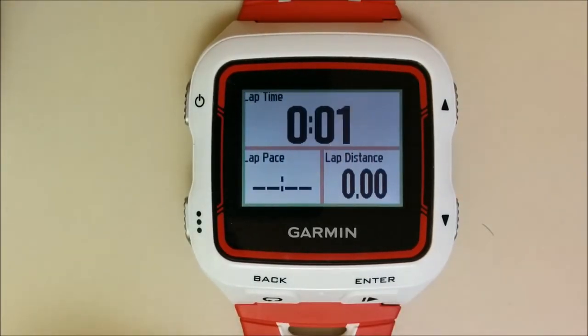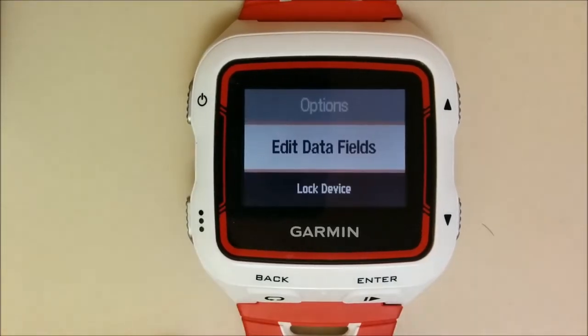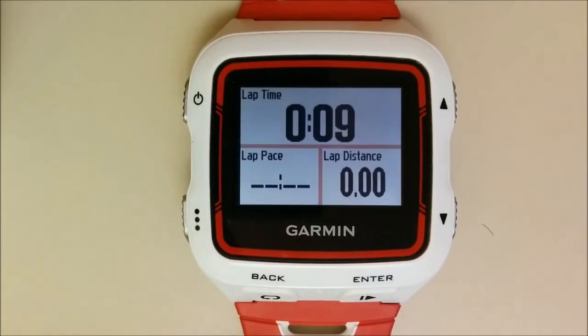In order to lock the screen, you need to hold the MODE button and scroll down to LOCK DEVICE. Click ENTER to approve.